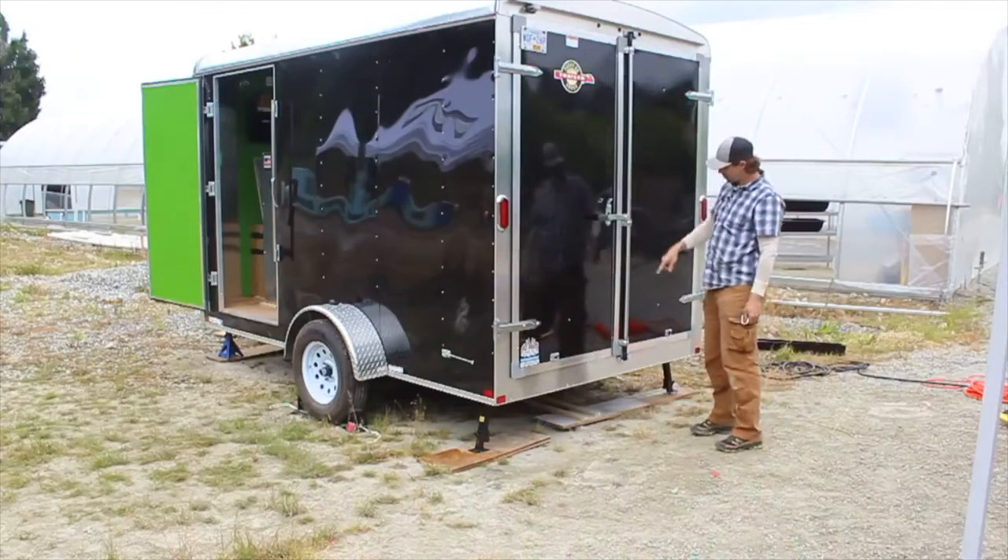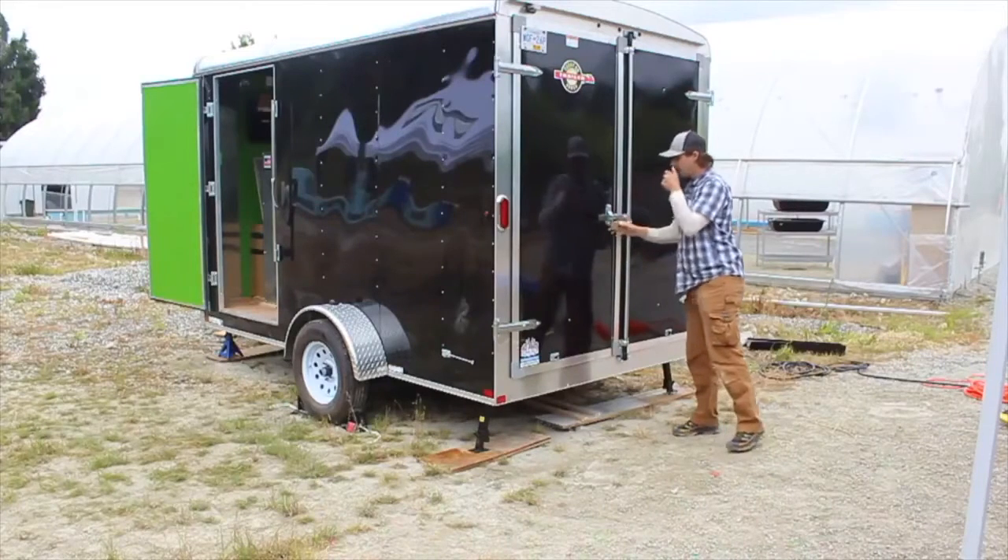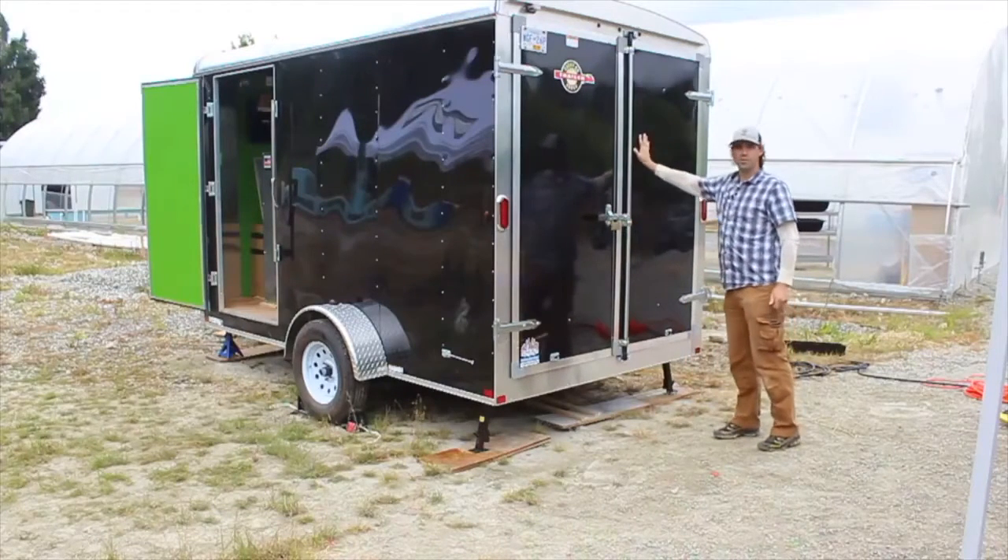I've pushed that in, double-checked to make sure it's good to go, and replaced my lock. Now the trailer is ready to move.